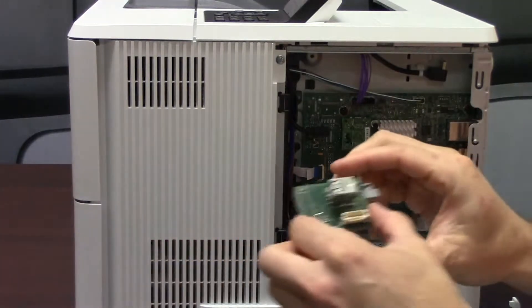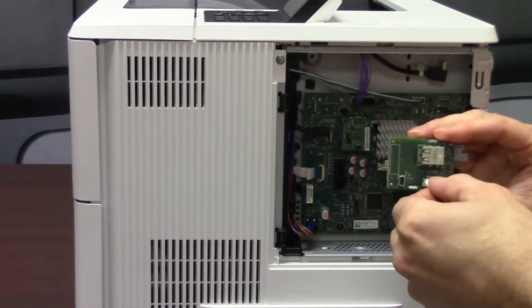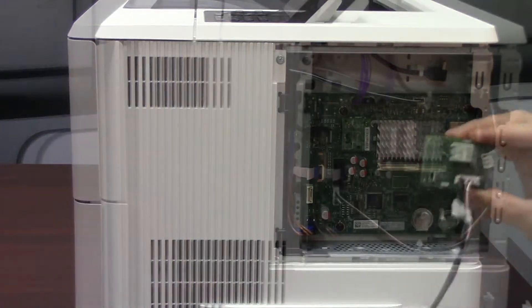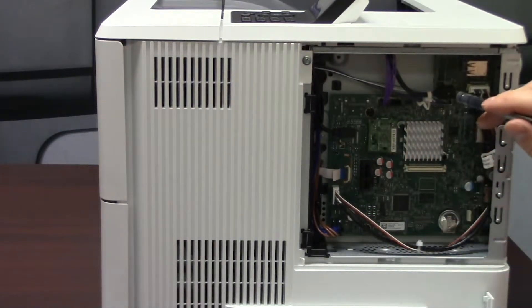Next, we will plug the cable into the HP internal USB board. In the top right corner of the formatter, you will gently snap in the HP internal USB board and connect the cable to the formatter.